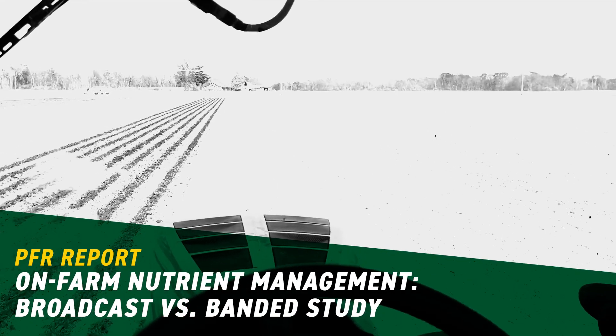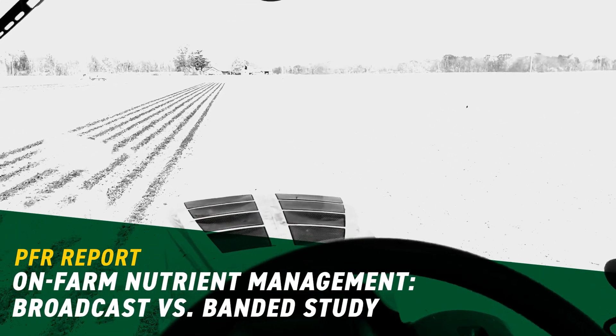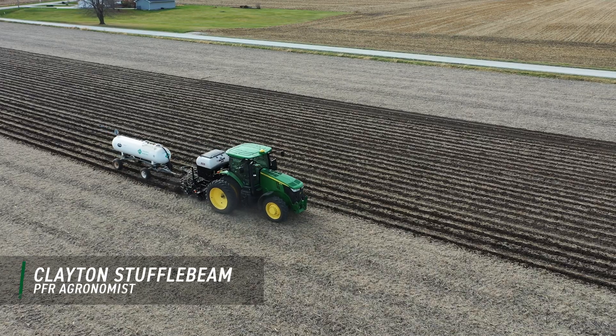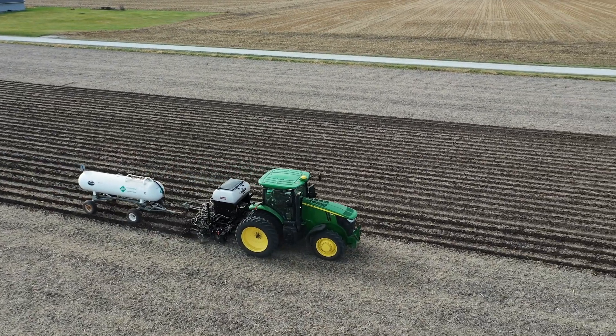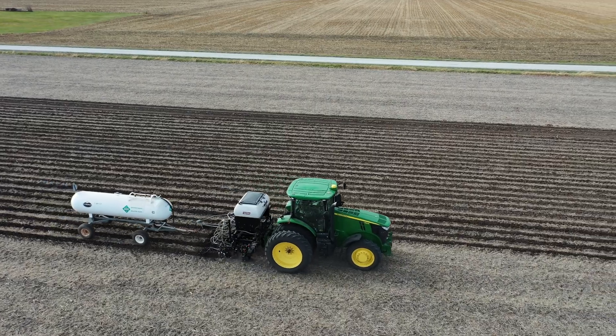Hey there! Clayton Stuffelbeam, PFR Agronomist with VEX Hybrids. Today we're putting in an on-farm research trial. This trial happens to be Dry Fertilizer Broadcast vs. Banding. What I'm doing is making those strips right now.